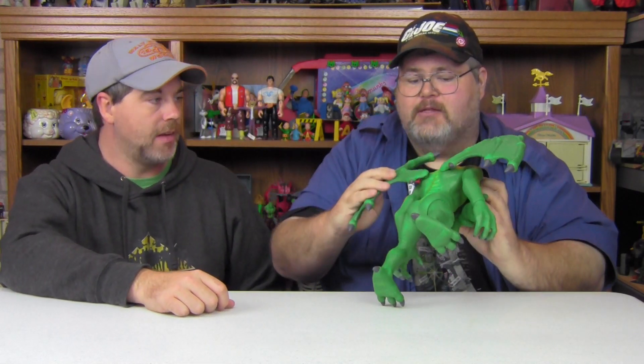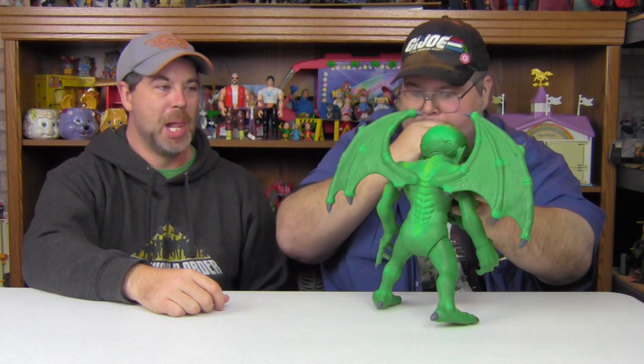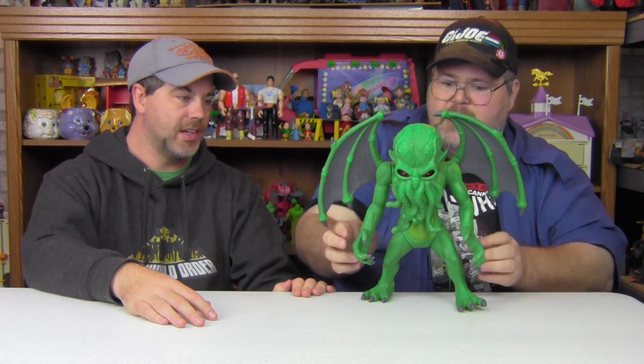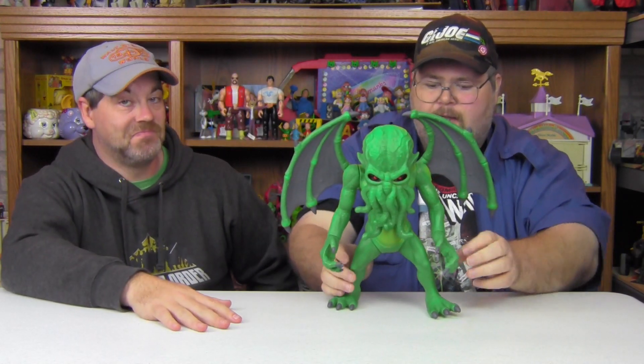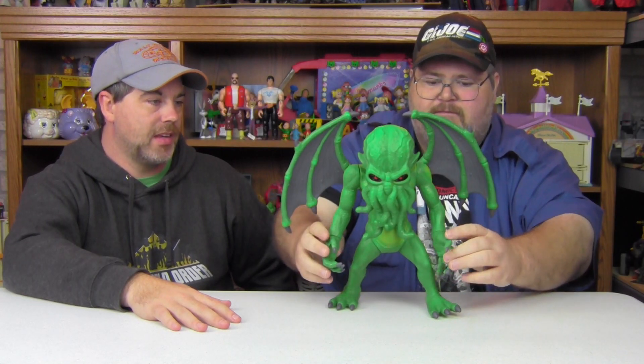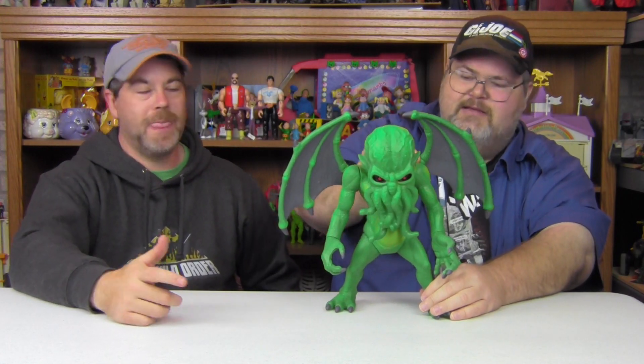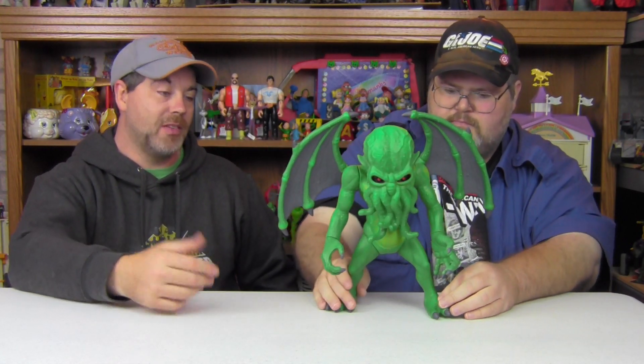That's a very specific thing to me, and obviously Warpo can't custom make the toys to my specification. Here he is with his wings — 12 inches tall. Counting the points of articulation: one, two, three, four, five, six, seven — seven points on the body, technically eight or nine counting the wings, which is pretty cool.